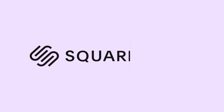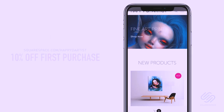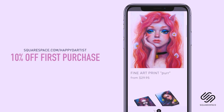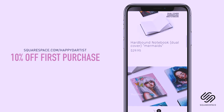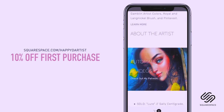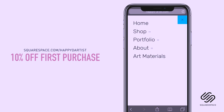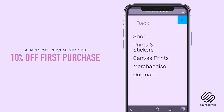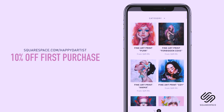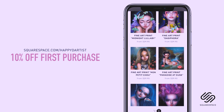I wanted to quickly thank Squarespace for sponsoring this video and for supporting my channel and the art community. I've actually enjoyed using Squarespace for four years now to build and host my online shop and website. So whether you need a domain, website, or online store, make your next move with Squarespace. Start your free trial today at squarespace.com, and visit squarespace.com/happyd-artist for 10% off your first purchase.